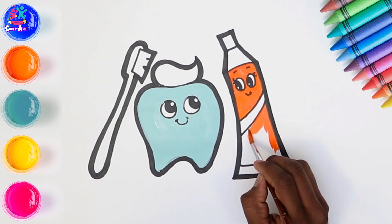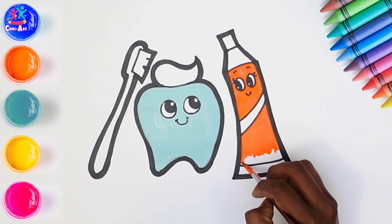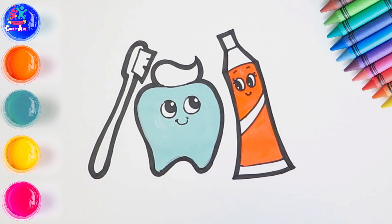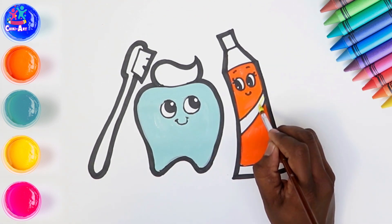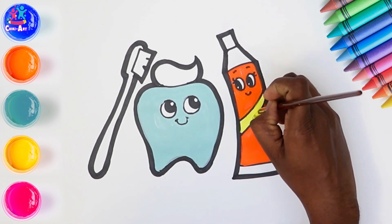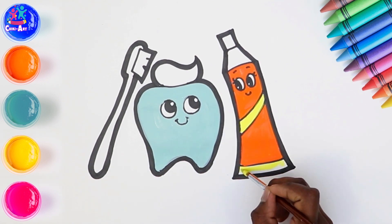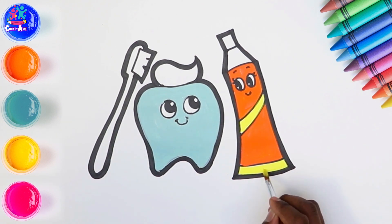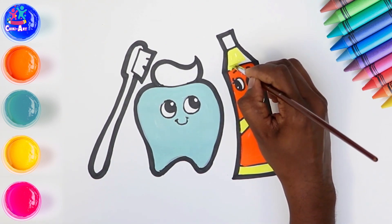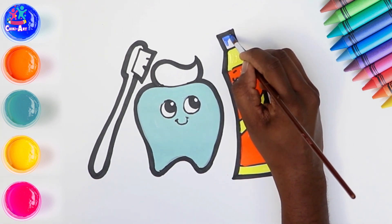Now can anyone tell me when should you brush your teeth? That's right! We should brush our teeth last thing at night before we go to bed, and on one other occasion every day — maybe when you wake up, maybe after breakfast. How long do you think we should brush our teeth for? Two minutes! That's right — we should brush our teeth for two minutes each time to make sure they are sparkly clean. This gorgeous yellow colour against the orange, and then a blue lid.